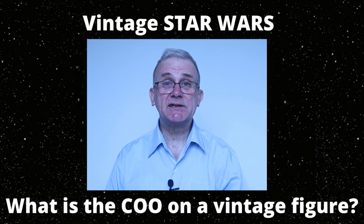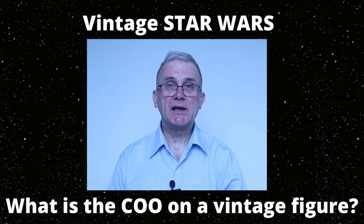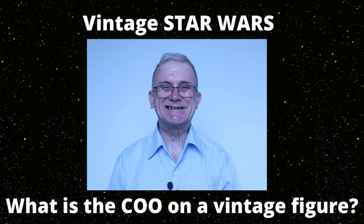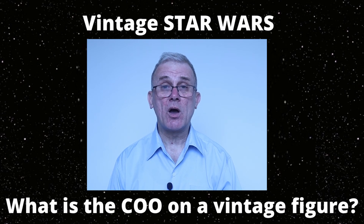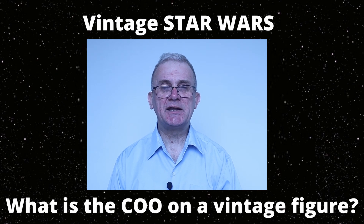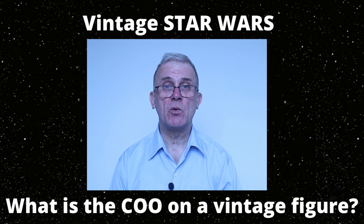Hi there, my name is Colin. And this is the Action Figure Resource, the place for all your action figure news, reviews, tutorials and guides. Today, I'm going to be talking about the COO of an action figure, what it means, how relevant it is, and the importance of it to your vintage action figures and their values, particularly when we're talking about the vintage Star Wars line.